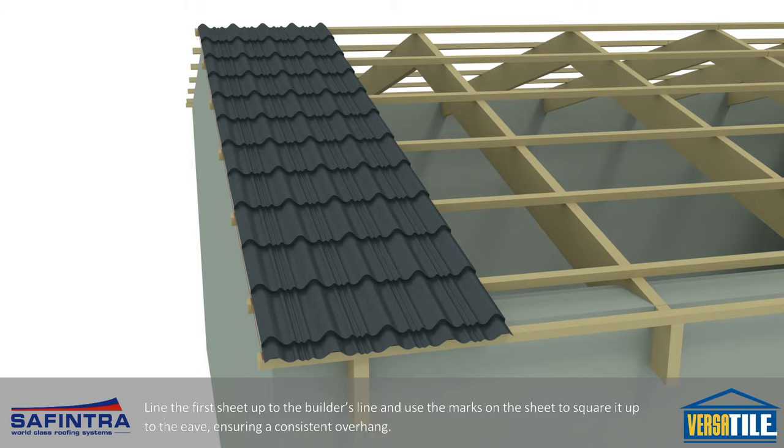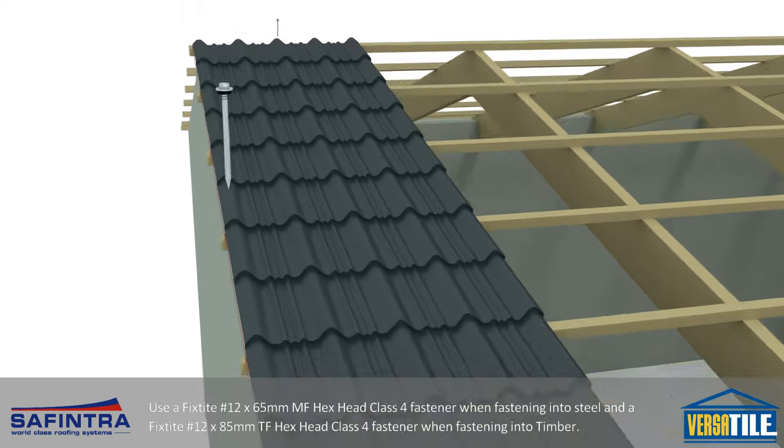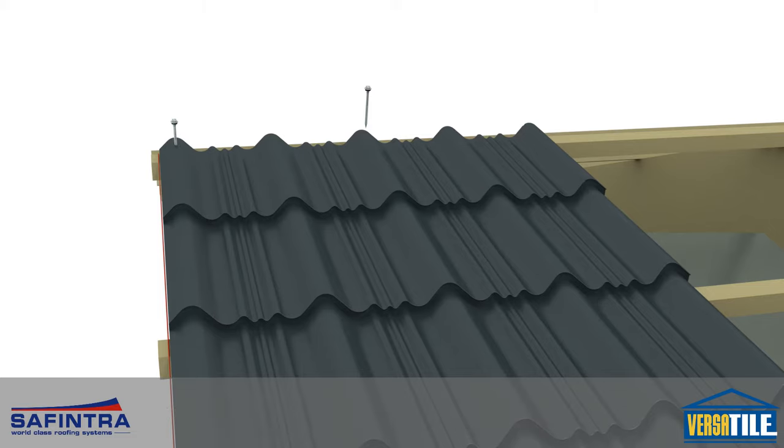Use a fixed height 12x65mm metal fix hex head class 4 fastener when fastening into steel, and a fixed height 12x85mm timber fix hex head class 4 fastener when fastening into timber. Pay special attention to the fixing sequence illustrated.